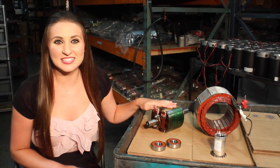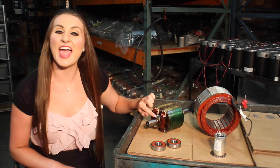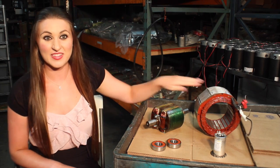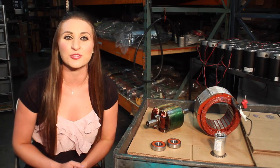Here, you can see the rotor has been rewound. All of the wires have been replaced, and new diodes installed. The stator has been wound, insulated, and cleaned. Next, we'll install the new bearings, and it is now ready for reassembly.